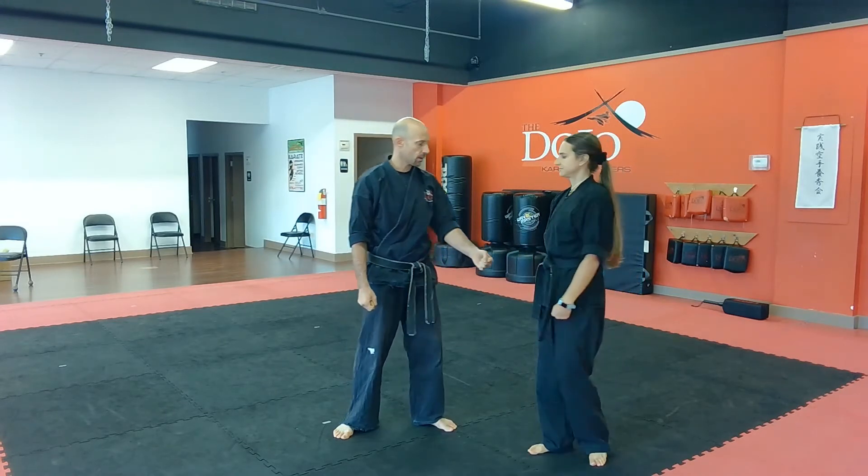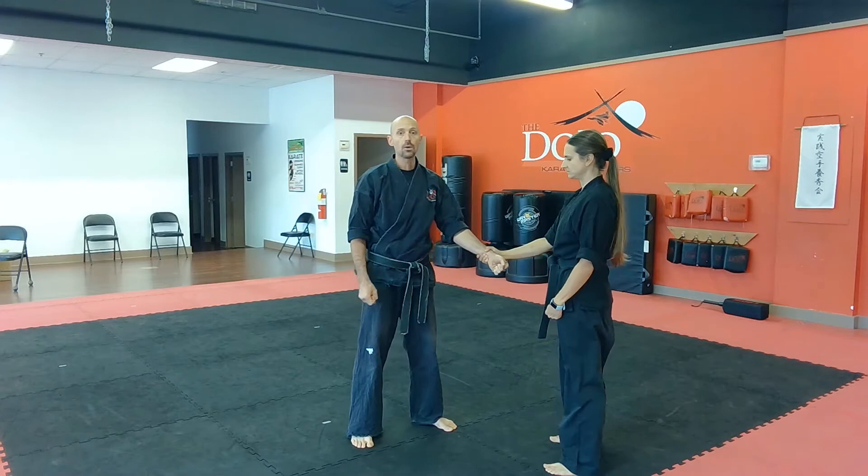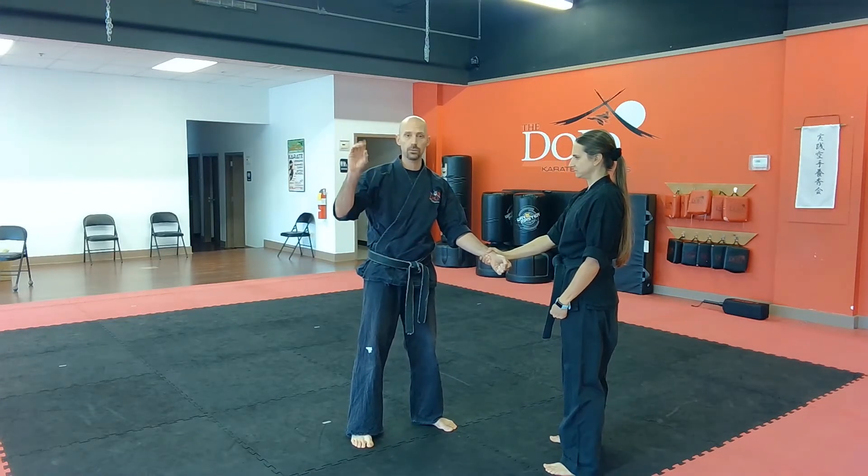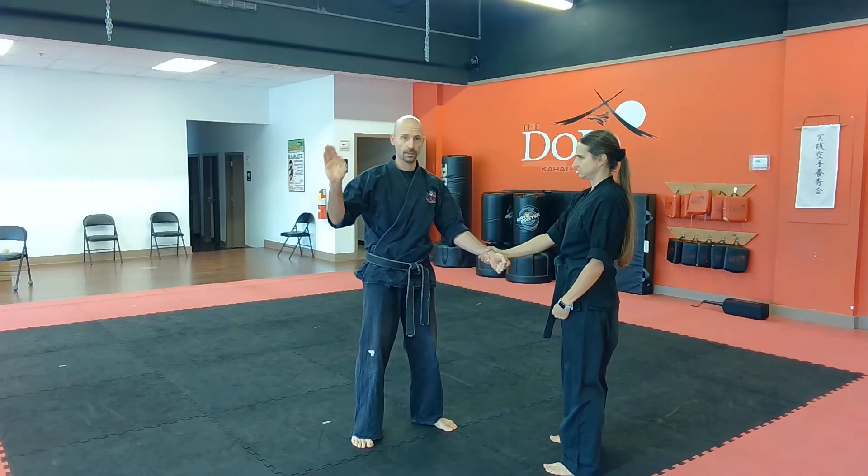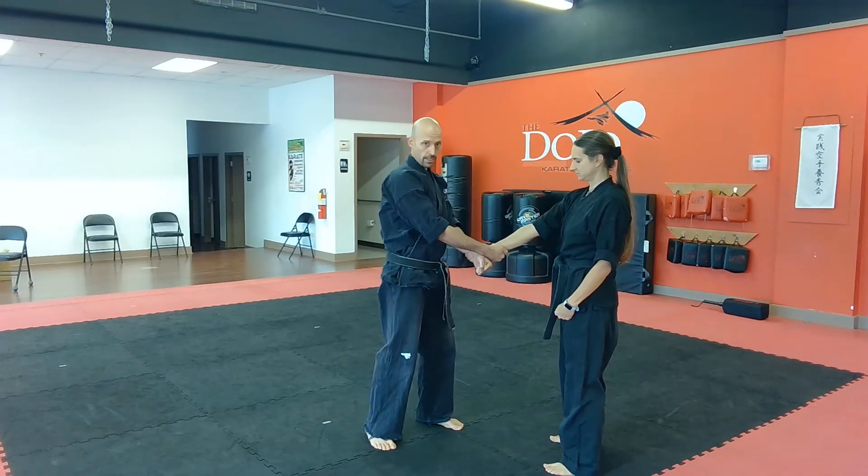The attacker has grabbed the outside of your wrist. We are going to re-grab — we are not going to use our hand open. We are going to make it into a claw, keeping the thumb on the side, and grab right here at the wrist.